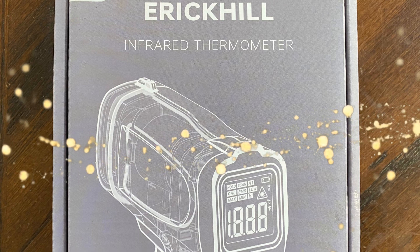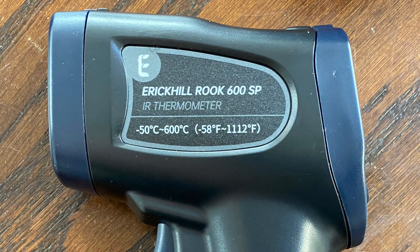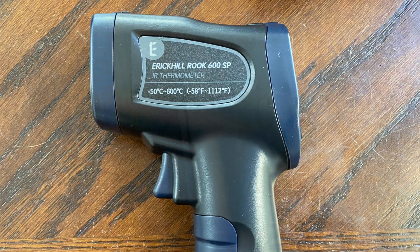Introducing the Eric Hill ROOC 600SP Infrared Thermometer, with a temperature range of minus 58 Fahrenheit to plus 1,112 degrees.